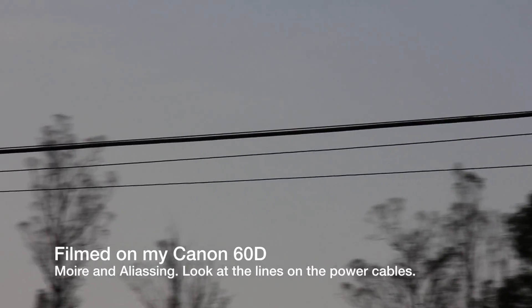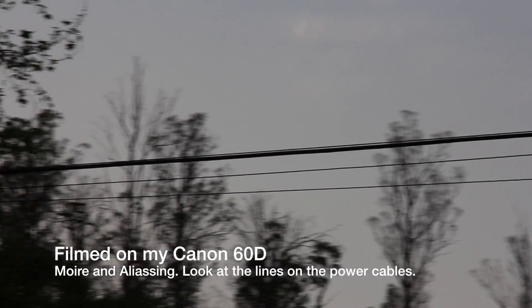But then I did some reviews and talked to some friends. And one thing about the 6D — maybe it's its Achilles heel — is it's got a lot of moire and aliasing, which is those little lines, almost like out-of-focus black lines, when you film power lines or horizontal or vertical lines that are really close together and you're panning or zooming. You see these little phantom black lines. It's kind of distracting sometimes.